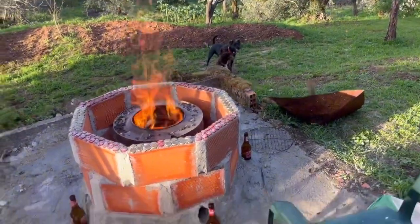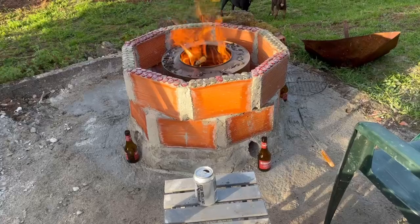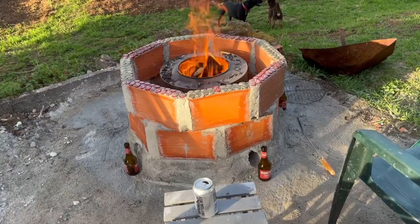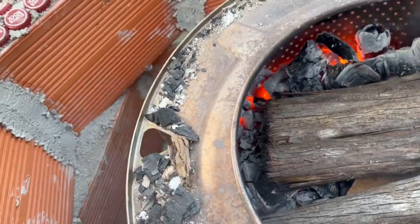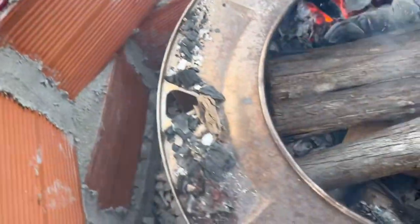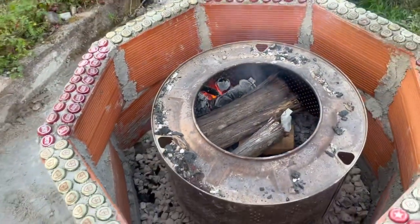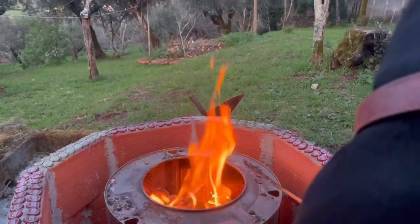Feeling the heat off it — it's great, it really kicks out the heat. We'll see how it burns later on. You can see how this burns from the side inwards because of the vents all round the washing machine drum, which makes it such a good fire pit — drawing the air in sideways, making a brilliant burn. Star's enjoying the fire pit, and so is Jackie.